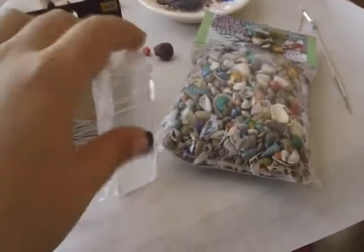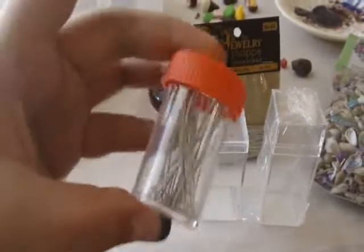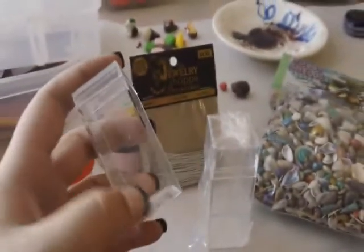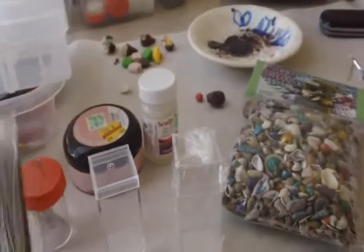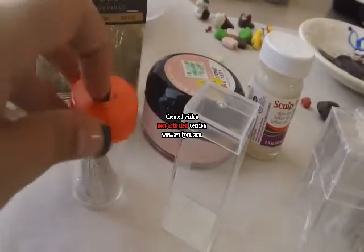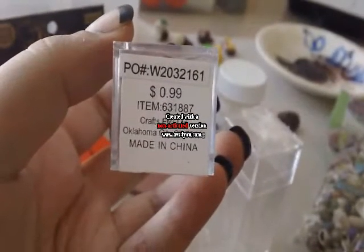I've never actually done anything with shells before. I also got these two little containers because I like to save my head pins and stuff in containers. Here are my head pins right now — I save them in containers like this, but this one doesn't really close because the head pins are too long, so I wanted something a little bit longer. These new containers work out perfectly for my eye pins and head pins, and they're actually only 99 cents each.